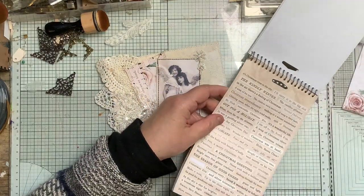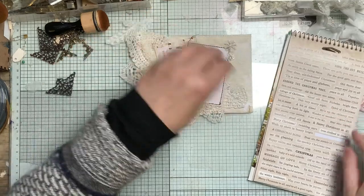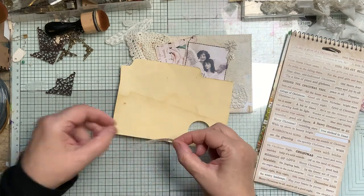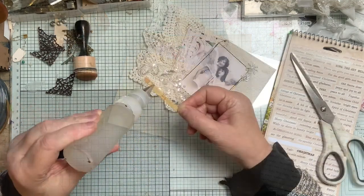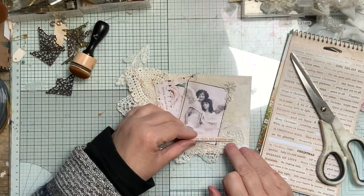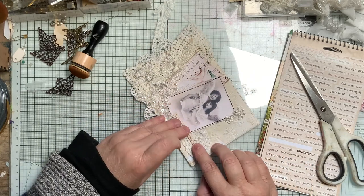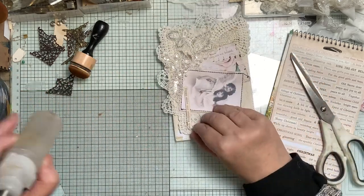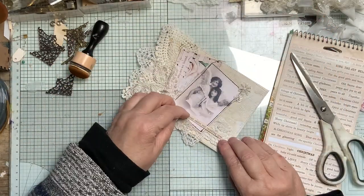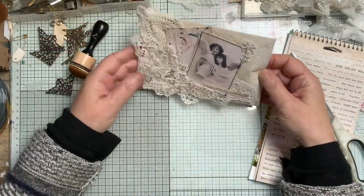I think 'happy smiles and twinkling eyes' for that one. I'm going to glue mine onto a bit of file folder and cut that out. There we go - so that is done.